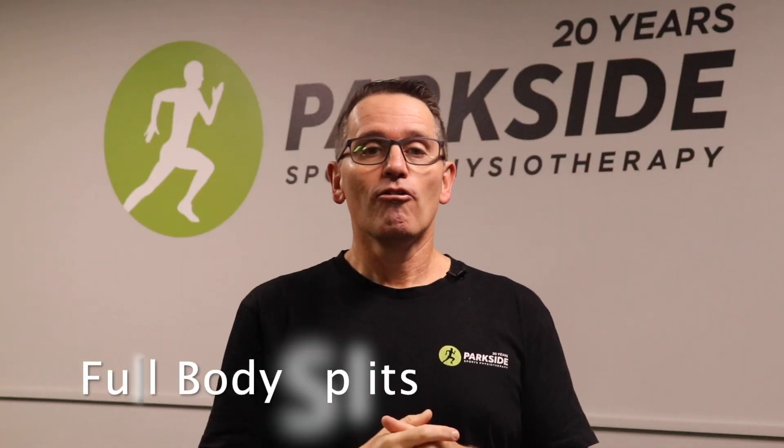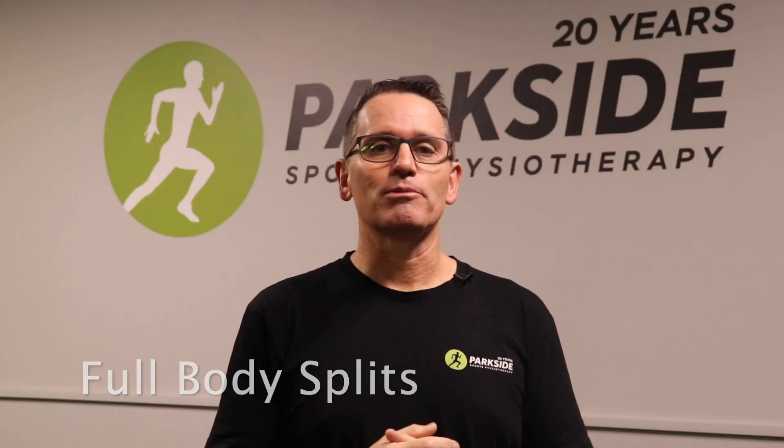Tip one: full body splits versus body part splits. Most of us doing regular strength training probably split our week up into separate sessions for different body parts — things like arm and shoulder day, chest and tri day, back day and leg day. If you have a sore shoulder, it probably means you're doing 20 to 30 sets all on one day, and that'll be stressing your shoulder and upper limb.